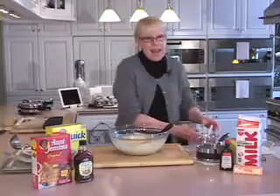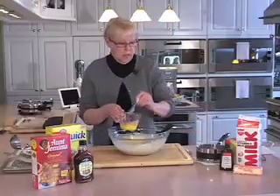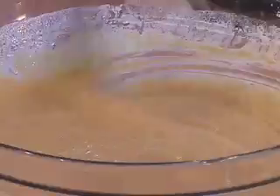I've whisked two large eggs at room temperature and I'm adding those in. I'm going to whisk this until it's really smooth and drizzly — we want all of these eggs to be thoroughly incorporated into this mixture. This goes together in less than five minutes — I think I should have said less than two minutes!